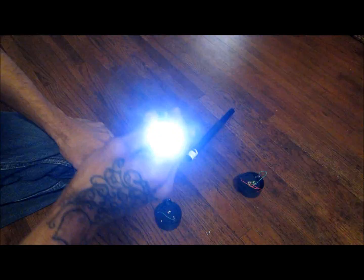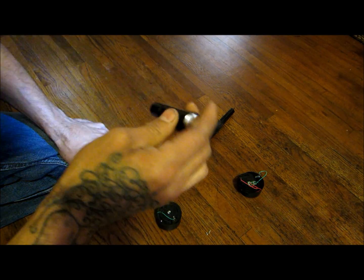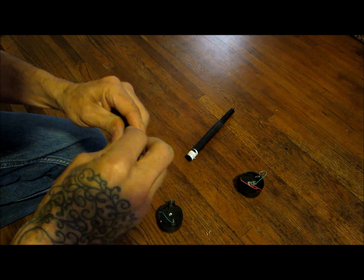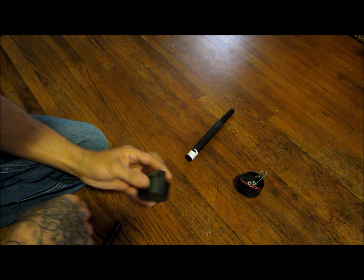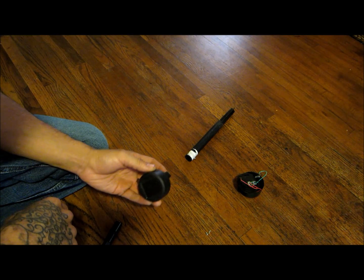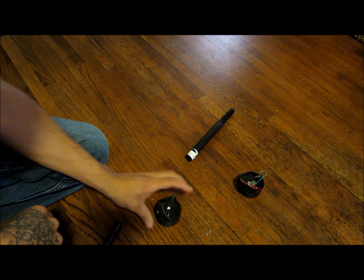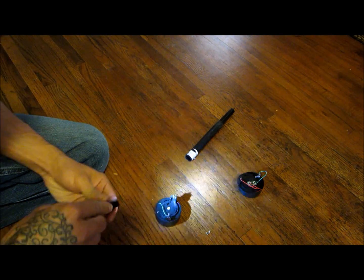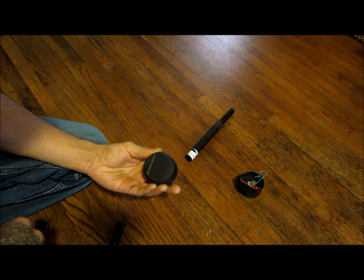I turned this on last night and let it run all night long, ran the battery dead that came with this solar panel. Then this morning I put it back in the solar panel, stuck it outside in the morning sun — probably had it out there for an hour, maybe less — then put it back inside the flashlight, and that's what I'm getting out of it.